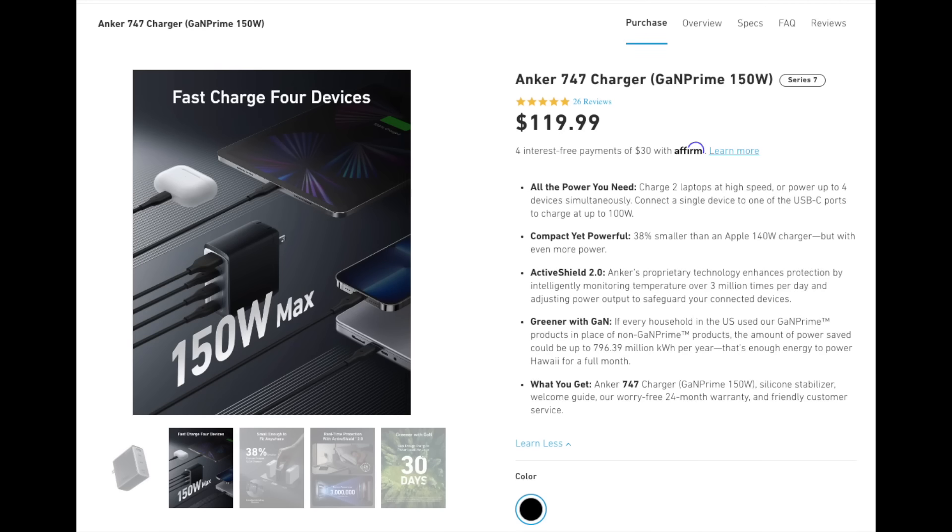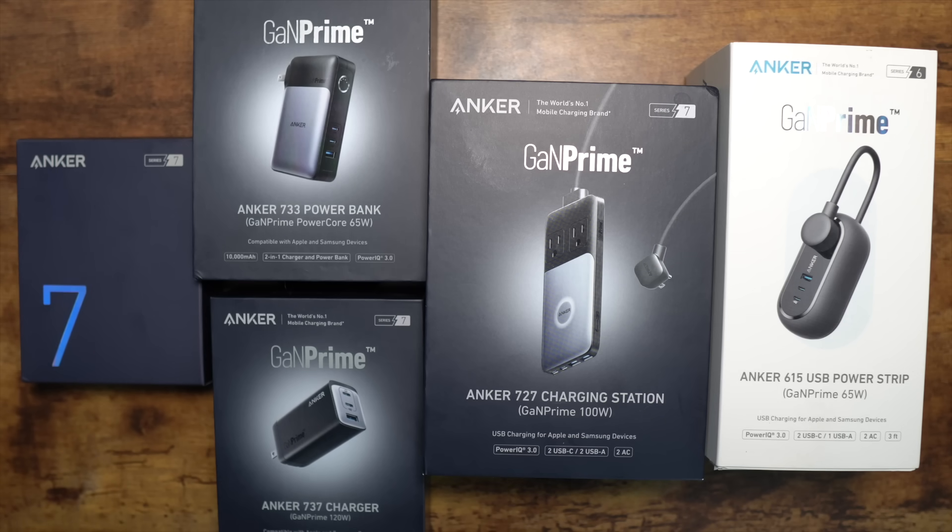Anker also offers the 747, which is 150 watts — you get three Type-C ports and one full-size USB port, which is very nice. What you've seen in this video is Anker's best multi-device charging lineup: higher power capacity fast chargers that are all ultra compact and portable.